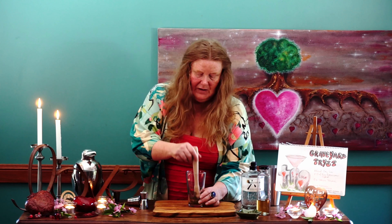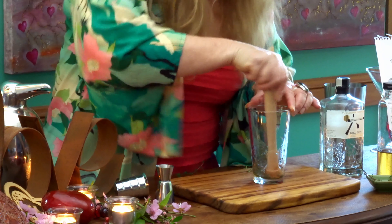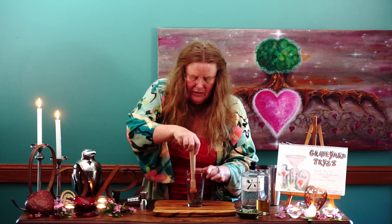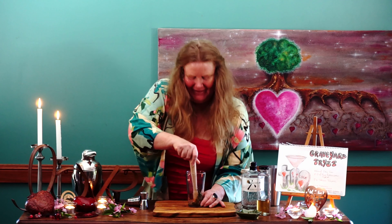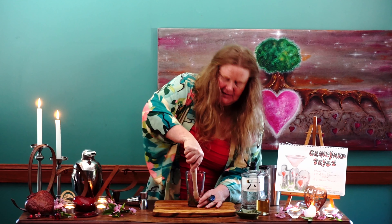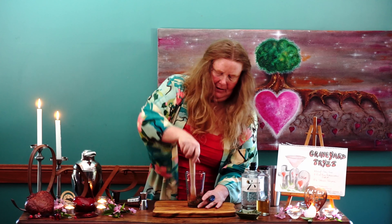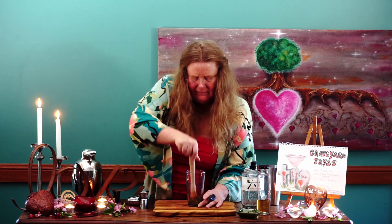I've got a wooden muddler — you can use a wooden spoon at home — and we just smash it down to get those flavors infusing together, the thyme infusing into the pink peppercorn syrup. Let's muddle it up and get those flavors happening with a nice good smash.